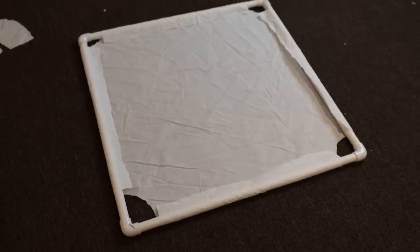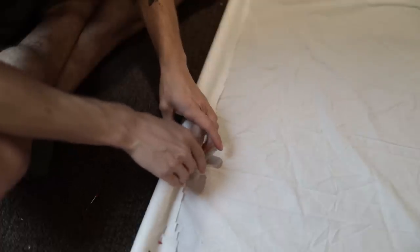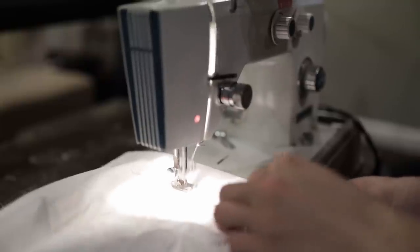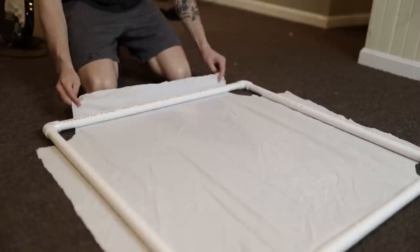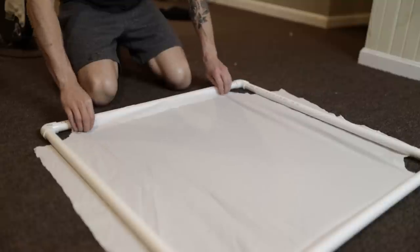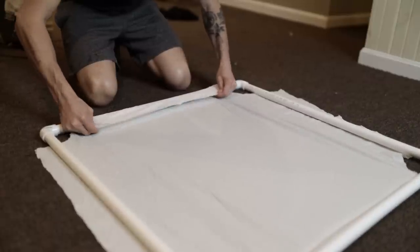Now that everything is ready to sew, these next steps are tedious but really really important. Leave the frame on top of the fabric, take the first side, fold the fabric over, and put pins in place just to hold it. Then take apart the scrim and sew that first side. Once that's sewed, bring it back and reassemble the scrim. For the second side, take the parallel — opposite — side, pull that fabric really tight making sure you've got a lot of tension, fold it over keeping it tight, put the pins in, disassemble the scrim again, and bring it back over to the sewing machine.